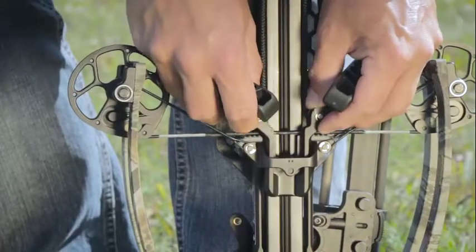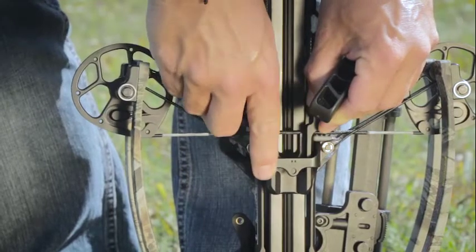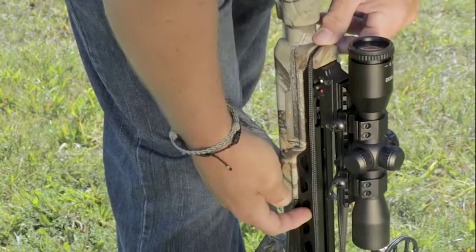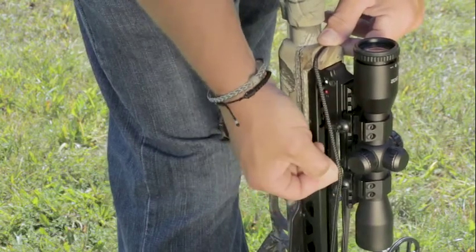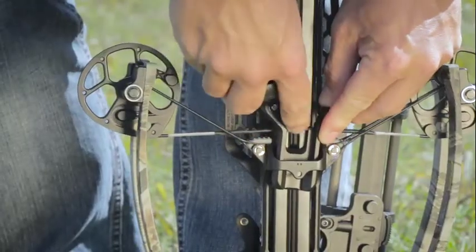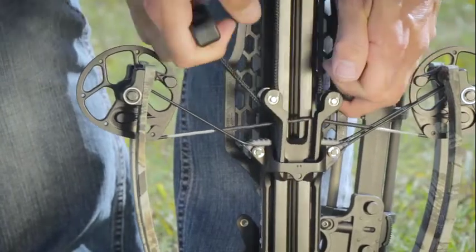The sled is seated under the riser bridge with the string grooves fully engaged. Ensure that the rope is in the rope groove, is running parallel down the rail of your crossbow, and is not caught on your scope mounts. What you want to avoid is only having one of the string grooves fully engaged and trying to cock the bow back, as that'll damage the crossbow.